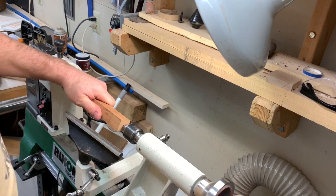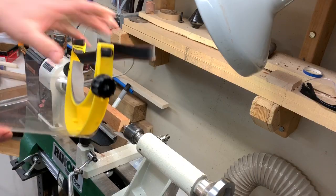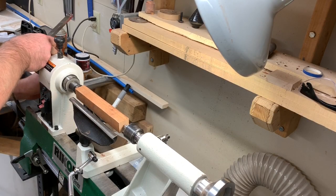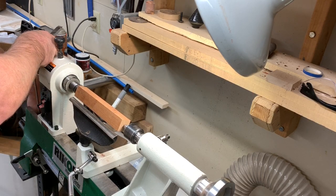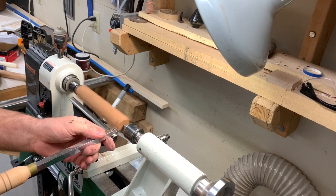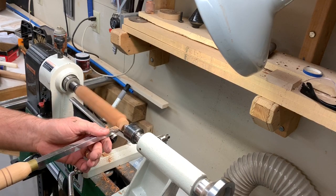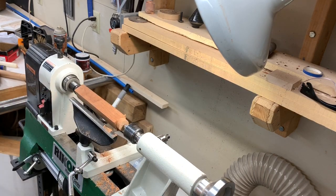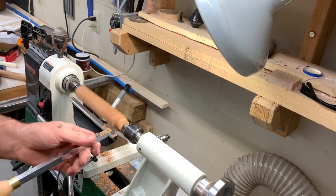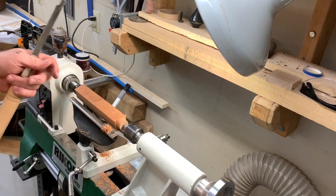And then I'm just going to turn a small little tenon. Make sure I got the speed set right on my lathe. I want to make sure safety gear's on, speed set, and ready to turn that tenon. The tenon for my jaws and my Nova chuck is going to be just about one inch. So I'm turning this tenon down to one inch, making sure I have enough of it that goes into the jaws to hold it well. There's the gauge — needs to be just a little bit more. Looks like we got it down to one inch.